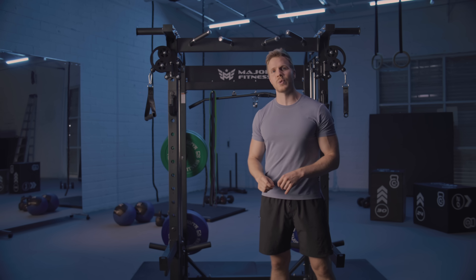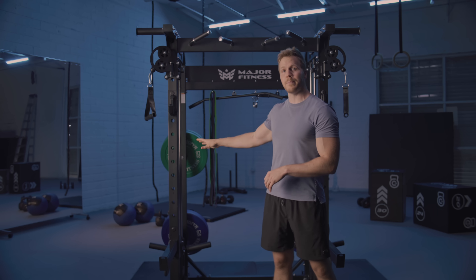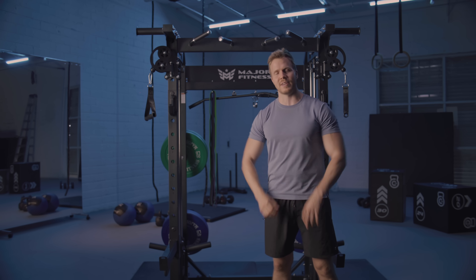In addition to these things, you also have the ability to attach dip bars as well as bring in a bench for things like bench press. So that's your F22 all-in-one home gym.